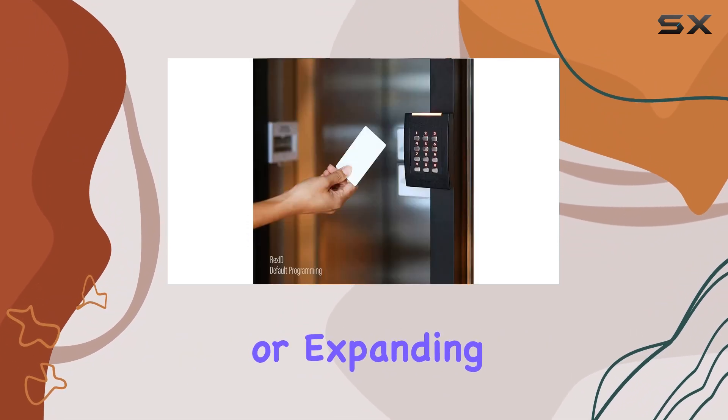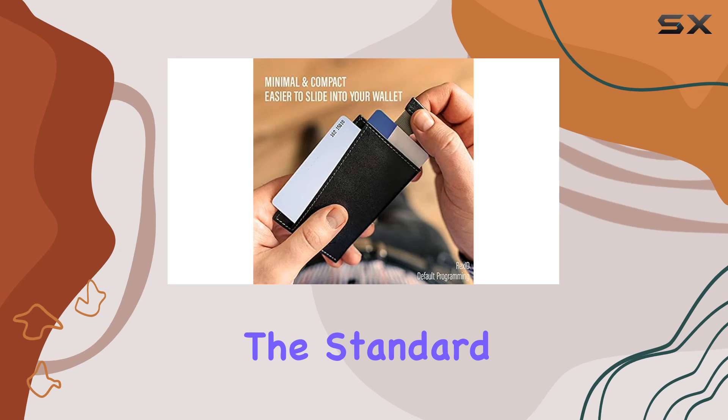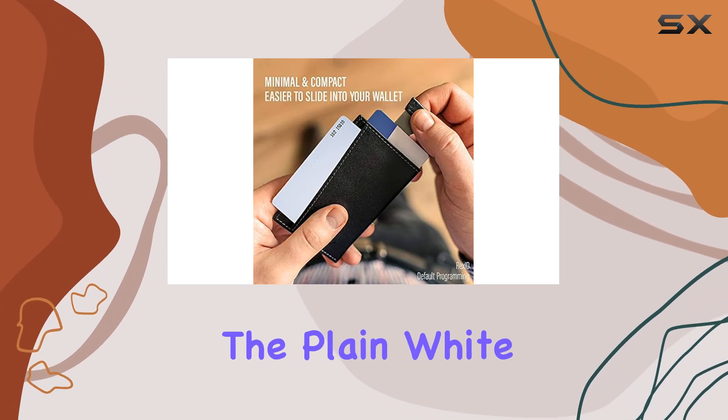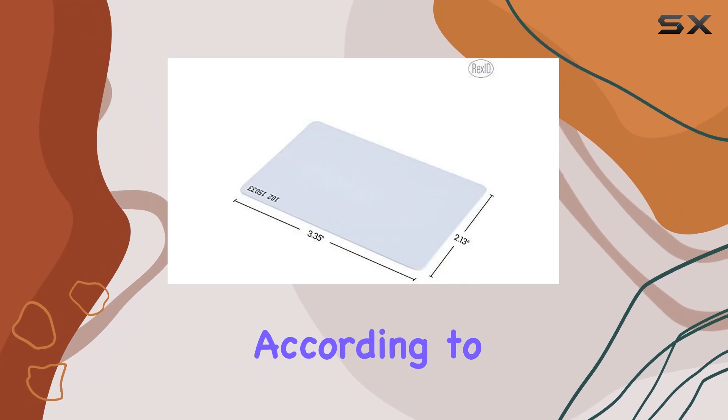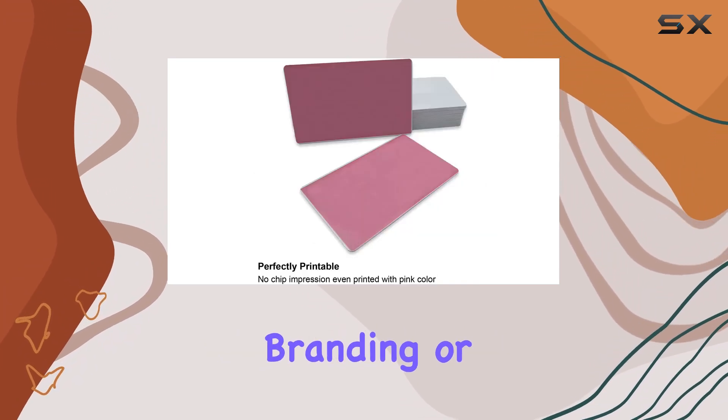What's particularly appealing is their versatility and compatibility, seamlessly replacing or expanding current systems that support the standard 26-bit format. The plain white design without any logos allows for customization according to organizational branding or security protocols.